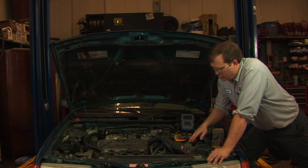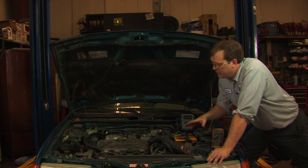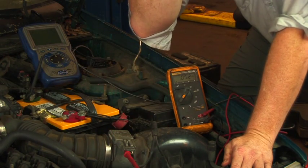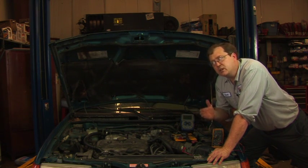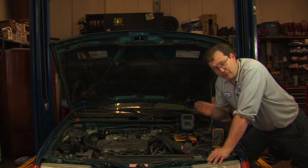The next thing that we can do is if the engine is running very poorly and we suspect that the mass air flow sensor is the reason, simply unplug the mass air flow sensor. The computer will detect the error and go into a backup mode of operation. If the vehicle runs better when you do this, chances are the mass air flow sensor is bad.